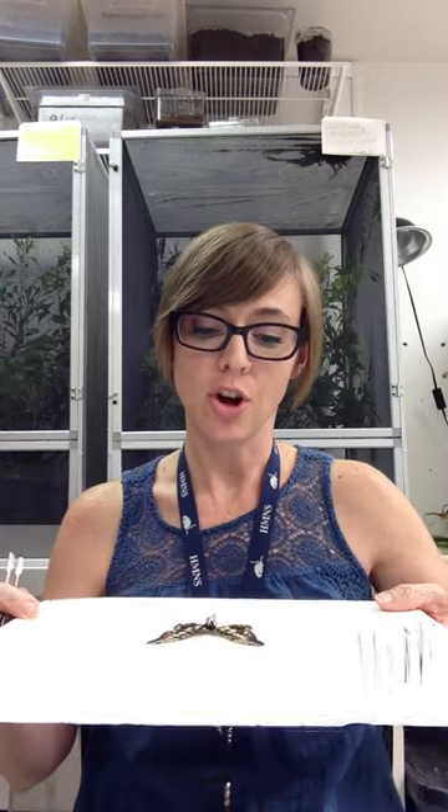I have my butterfly right here. It's been sitting for a week, which is a good long amount of time, so it should be completely dry. If you take the pins out after only a few days, it may not be ready and it's going to droop and flop and it's not going to be any good. I've taken all my pins out and removed my paper. Now I'm just going to take my forceps, or if you just have your fingers, that's just fine.